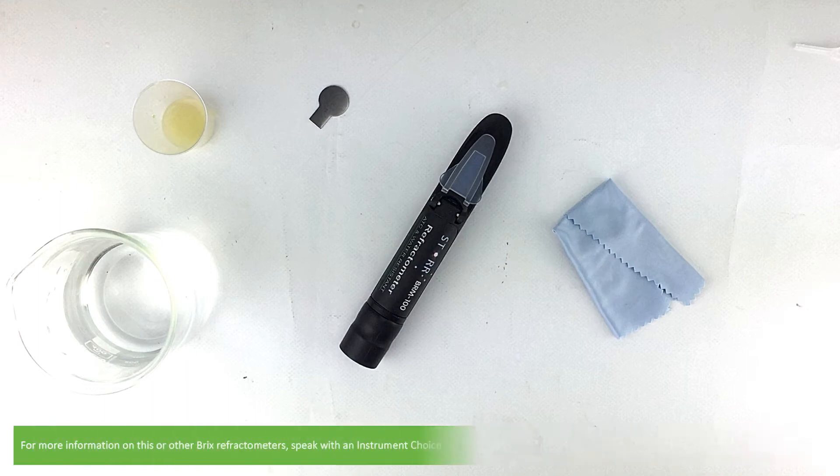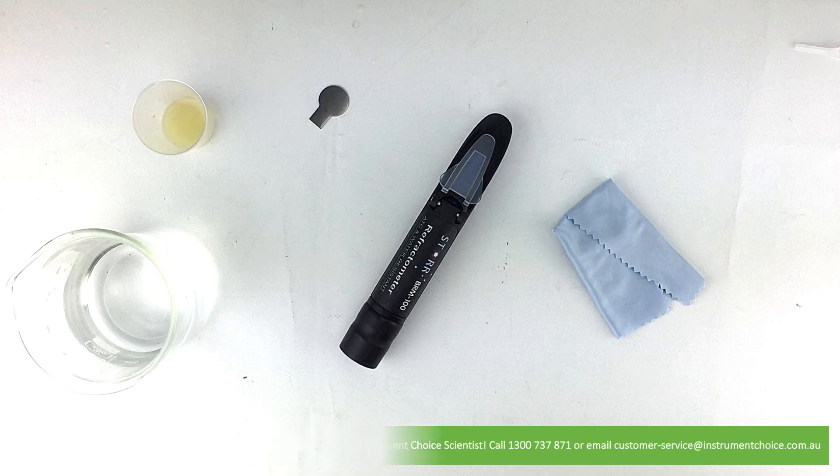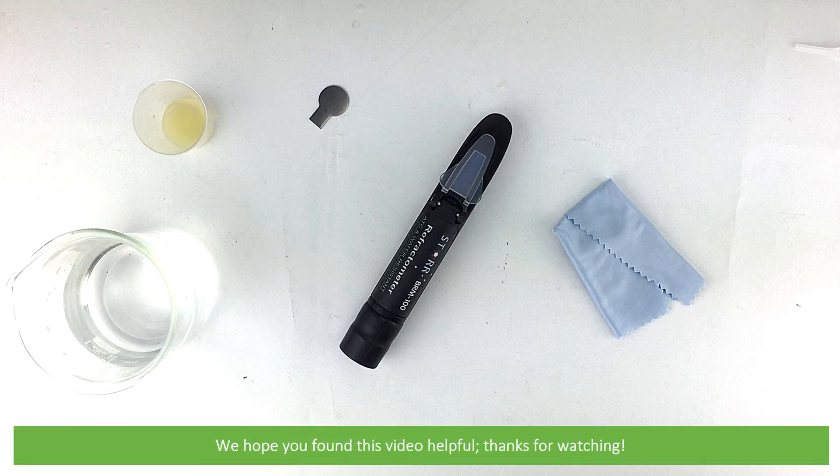For more information on this or other Brix refractometers, speak with an Instrument Choice scientist. Call 1300 737 871 or email customer-service at instrumentchoice.com.au. We hope that you found this video helpful — thanks for watching!